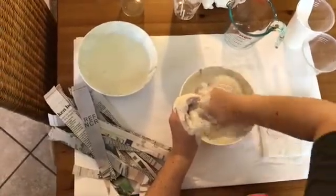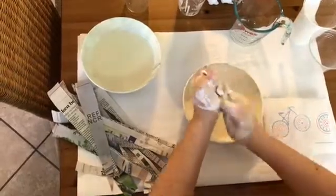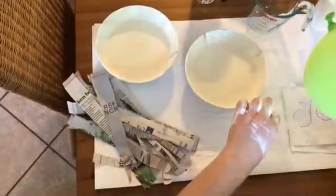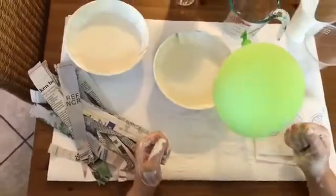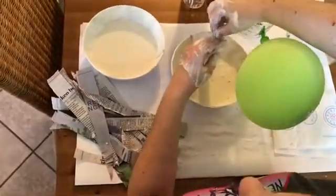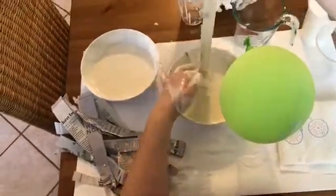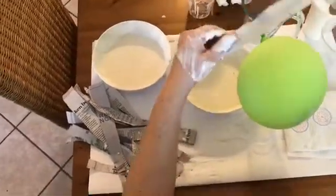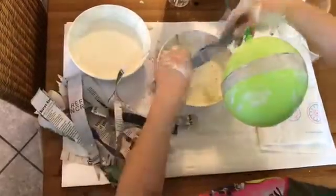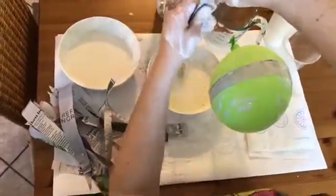Now that I have my mixture ready, I'm going to take my balloon and set it on a plastic cup — or any kind of cup you have at home — to give it a stand, and you can also set it on that stand when your balloon is drying. I'm going to take one of my strips of newspaper, put it into the mixture, then use my fingers like a squeegee and just wring off all that extra paste. I'm going to start covering my balloon with a thin layer of newspaper. After this dries — give it several hours or overnight — you can put another layer of newspaper on top to create an even stronger form.